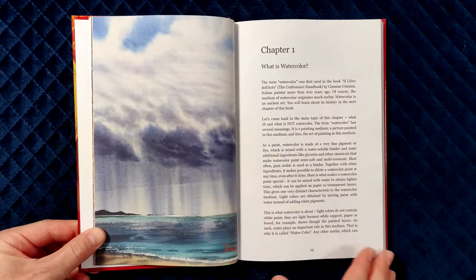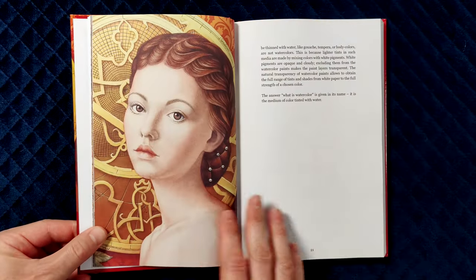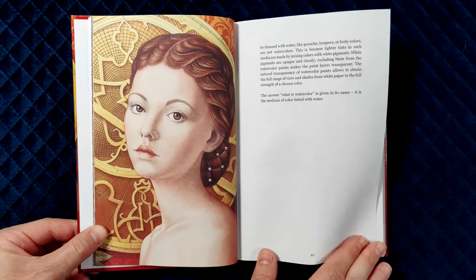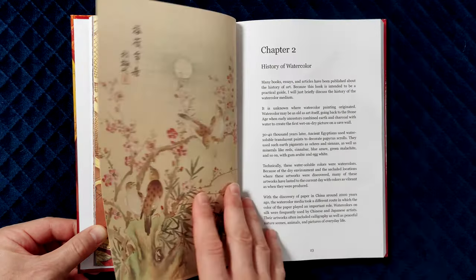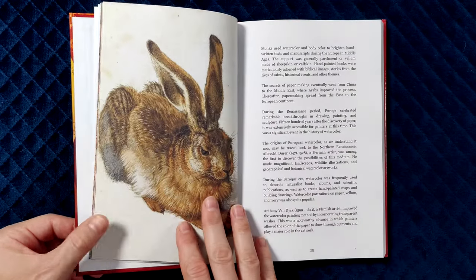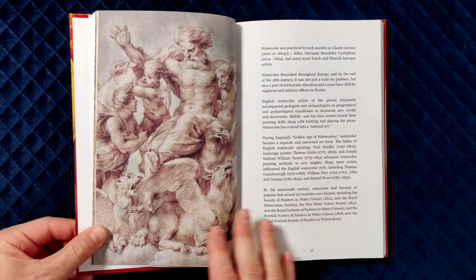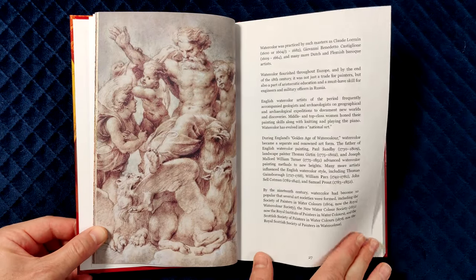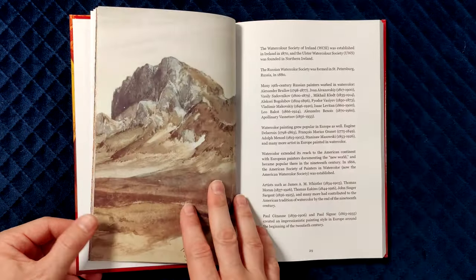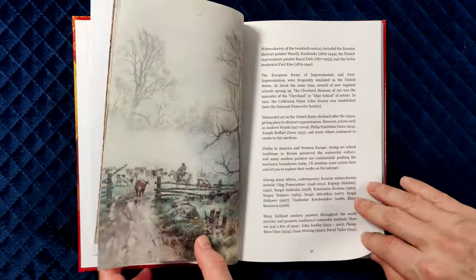The first chapter explains what watercolour is and how it differs from other water-based media. In the second chapter, you will learn about the history of watercolour and the most prominent watercolour artists in the past. It covers periods from ancient China and Egypt to present days and talks about European and American watercolour artists in the last several centuries.